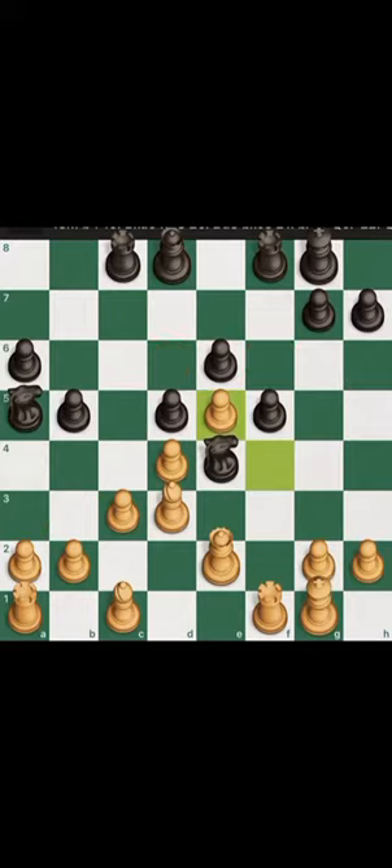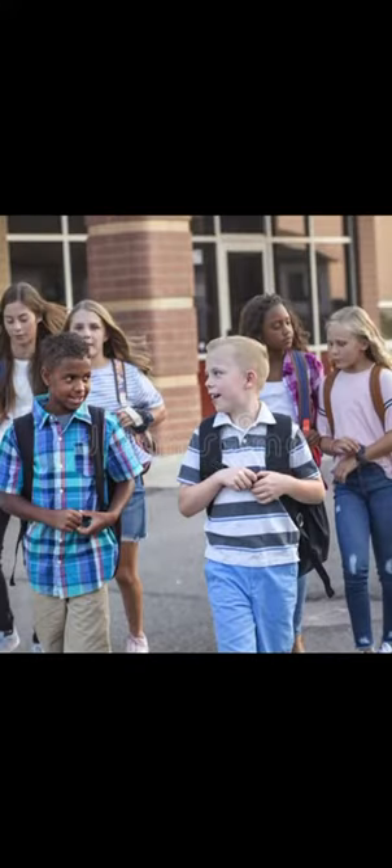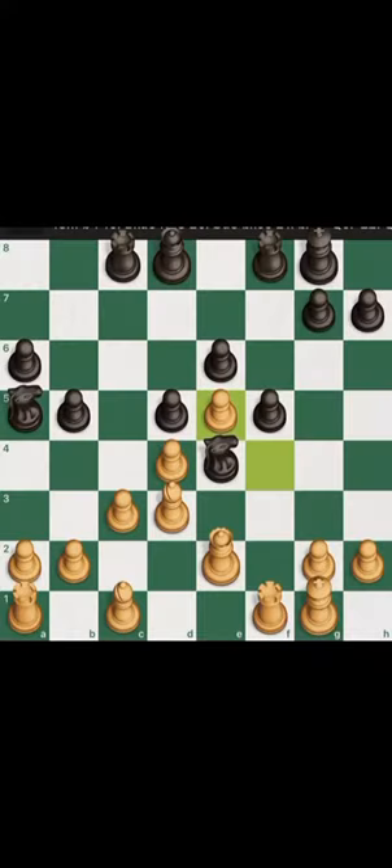So it's something like a united we stand, divided we fall mentality when it comes to utilizing pawns, similar to life. For instance, in schools, individuals may walk or hang out in groups so they won't fall victim to heartless bullies, because there is strength in numbers.